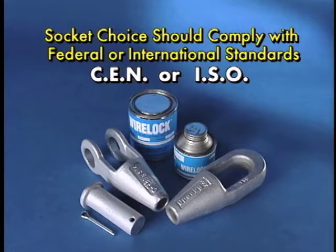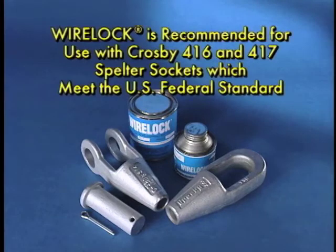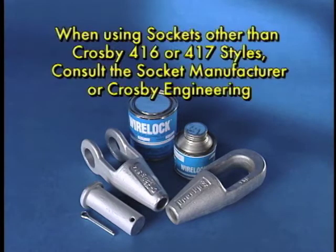Socket choice should comply with federal or international standards, such as CEN or ISO. WireLock is recommended for use with Crosby 416 and 417 spelter sockets, both of which meet the U.S. federal standard. When using sockets other than Crosby 416 or 417 styles, consult the socket manufacturer or Crosby Engineering.